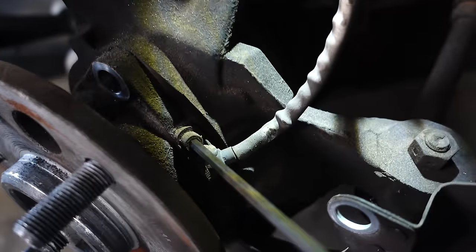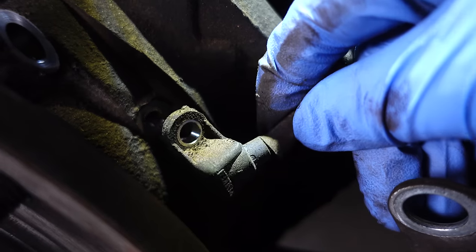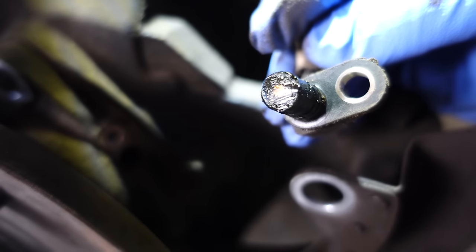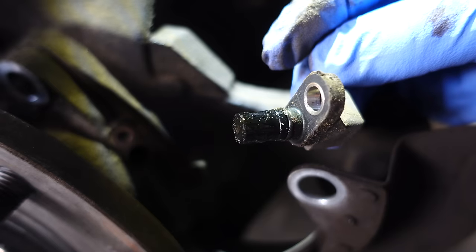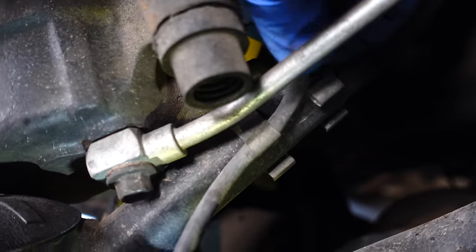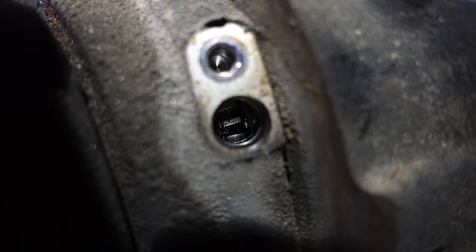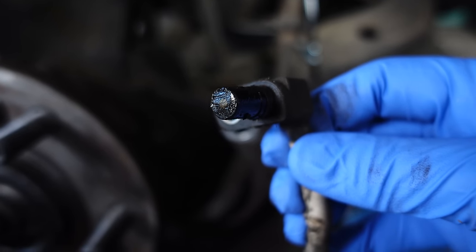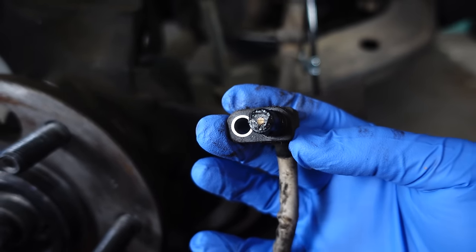I have my 5mm Allen key here and we'll go ahead and turn this and loosen it up. There is that old wheel speed sensor and it looks fairly dirty. It may just be that this thing is extremely dirty, but it is original to the truck, so I'm going to go ahead and replace it. Looking down the hole where the sensor goes, you can see there's a set of gears and this sensor reads those gears as they pass by. Since I plugged in the new sensors and the ABS light went off, that tells me the sensors themselves are actually bad.